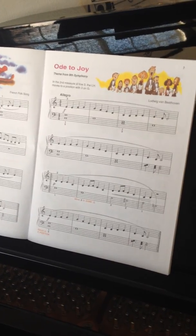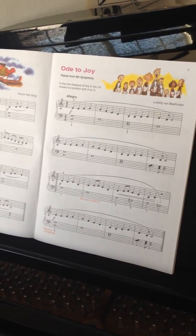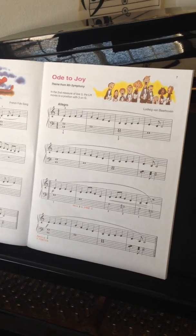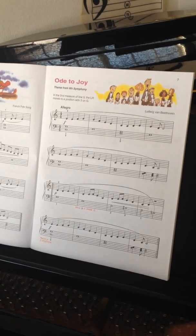We're going to go on to a wonderful piece called Ode to Joy. This is the theme from Beethoven's Ninth Symphony.